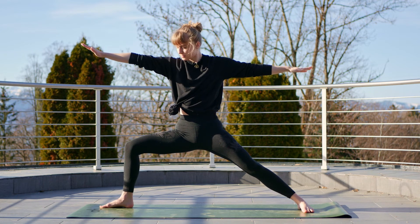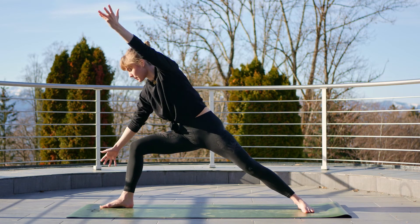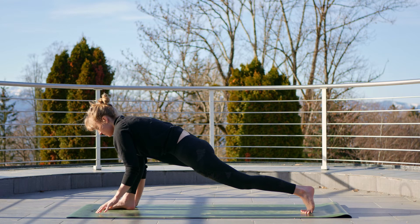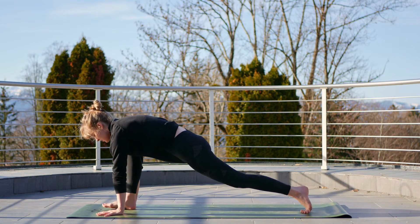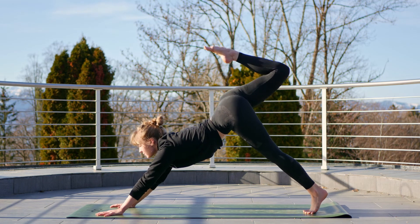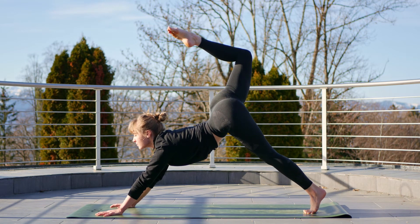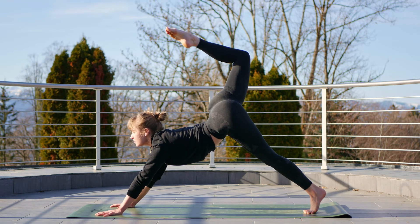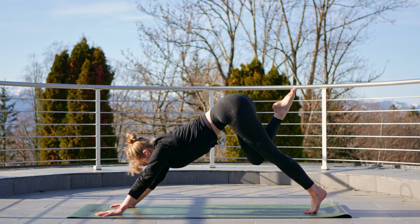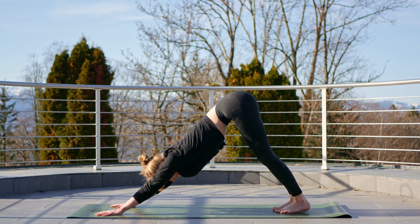Gently stretching the shoulders, and exhale, release, come back into warrior two pointing towards the front of your mat again. Take a breath. Next exhale, windmill those hands down, pivot on the back foot — so we're back in that runner's lunge — and then reach that right foot up and back into three-legged dog, trying to bring the foot towards the head.